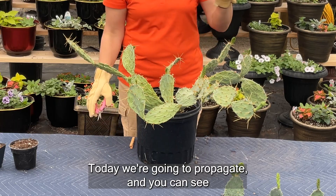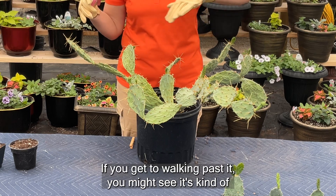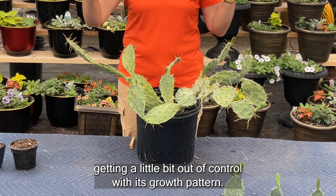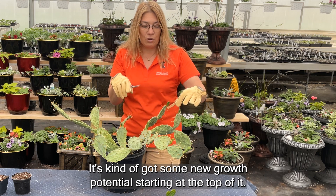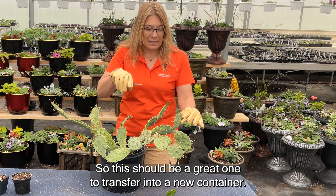Today we're going to propagate, and you can see this one is getting extremely large. If you walk past it you might see it's kind of getting a little bit out of control with its growth pattern. So we're going to propagate this little clip right here. It's got some new growth potential starting at the top of it, so this would be a great one to transfer into a new container.